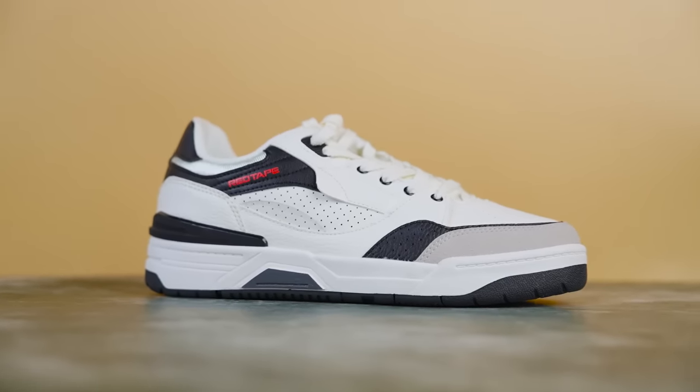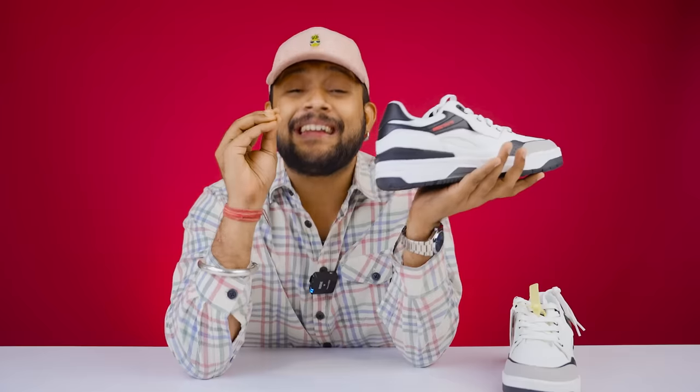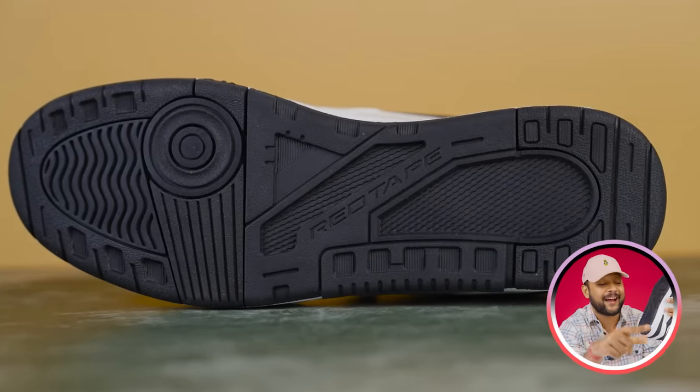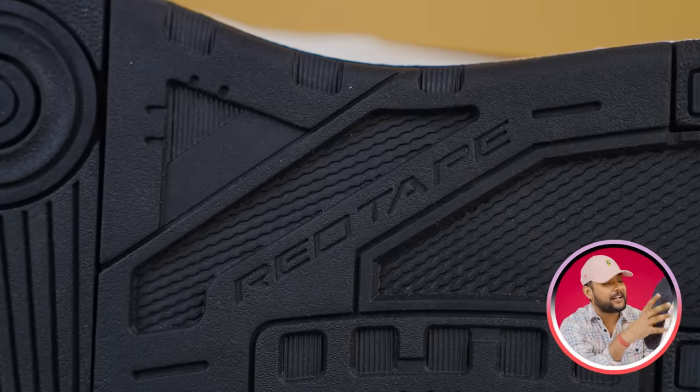There are a lot of different elements but it is very minimal. On the outer side you will see black and white color — it is very continuous and the design looks great overall. Here you will see red tape branding and a grip.